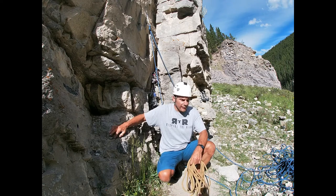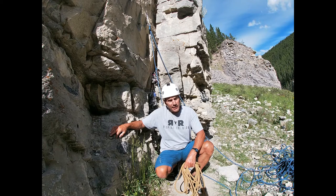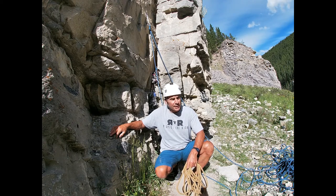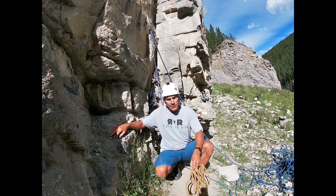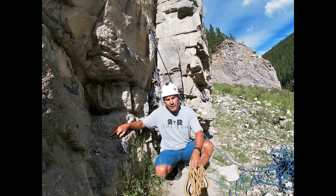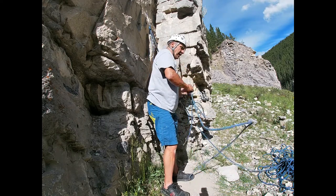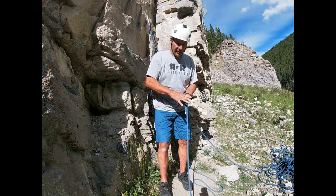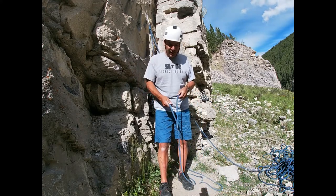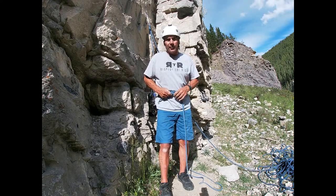Welcome to this episode of Respect the Risk. One of the fundamental philosophies of respecting the risk is knowing multiple different ways to do the same thing, in some cases with a minimal amount of equipment. What we're going to show you today is two ways to make a climbing harness. In the prior episode, I demonstrated how to tie in using a bowline in an emergency — it is doable and does work, but there are a number of drawbacks.